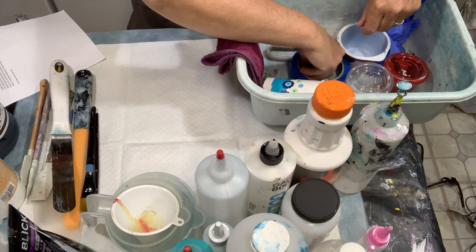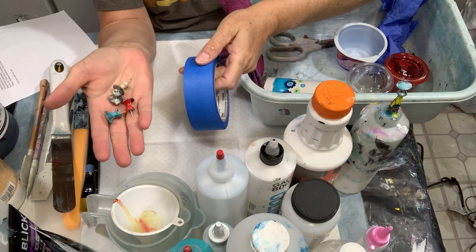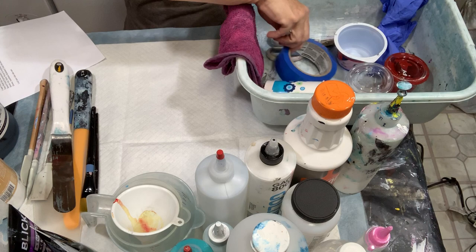Jumbo push pins and tape — I like to prepare the backs of my canvases before I start painting. I tape the backs off and put these jumbo push pins in. It keeps the back of your paintings very clean and professional looking. I prefer that rather than having the paint flow over all onto the back and looking messy.